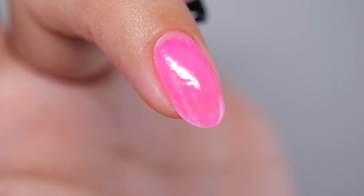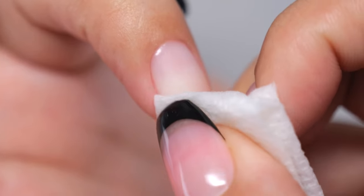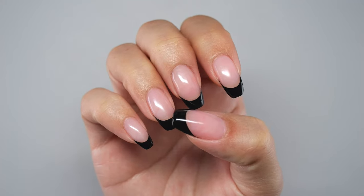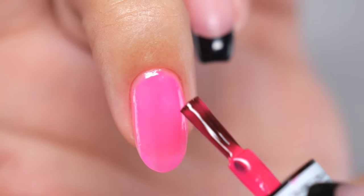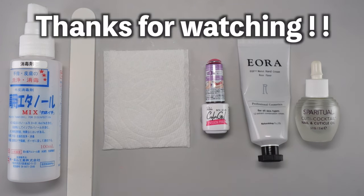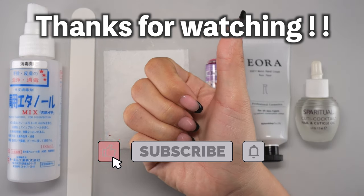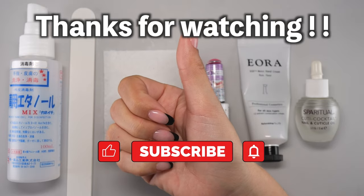Those are the causes of gel repelling and how to prevent it. A series of small things can prevent the gel from peeling and make it last longer, so please try to incorporate these into your gel nail care routine. Thank you for watching. If this video was helpful, please hit the like button, and if you'd like to see more videos like this, please subscribe to my channel. See you soon, bye!